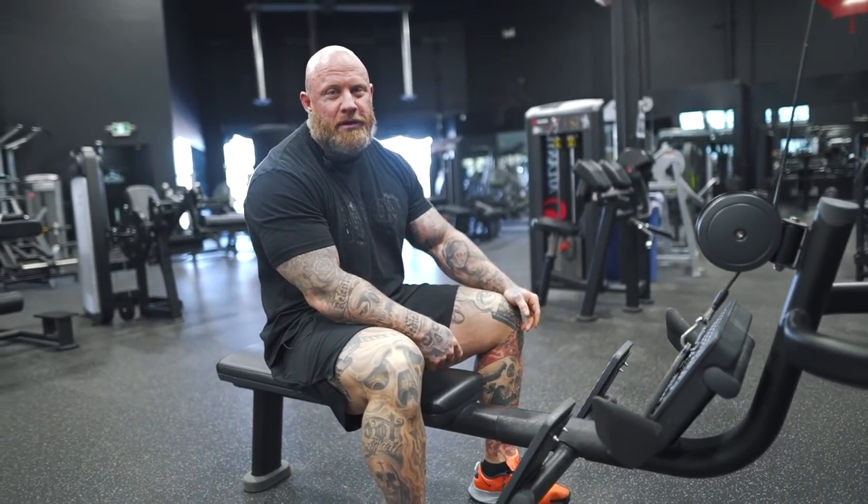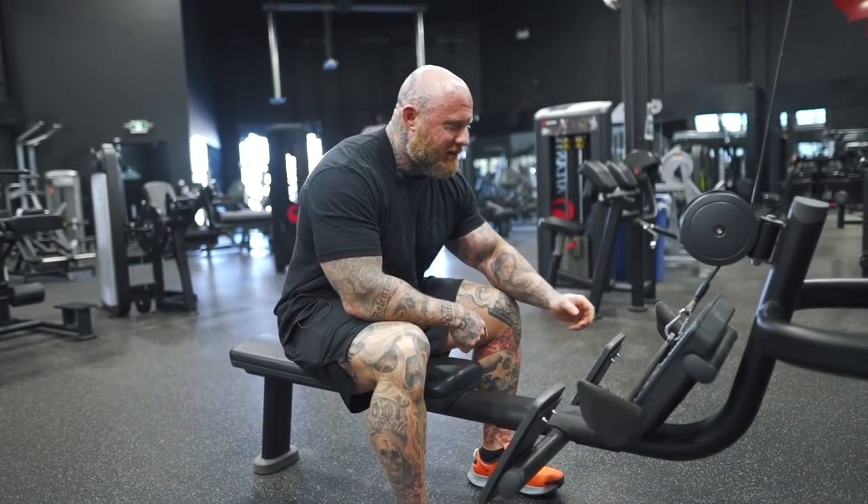I'm going to keep the movements to things that people might have at their gym. I'll explain what an option would be if I'm using something similar to what you could use to get the same benefit. Pretty sure everyone has a cable row and an overhead cable pull, so we'll start with the basics first.